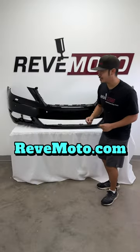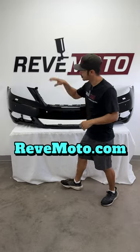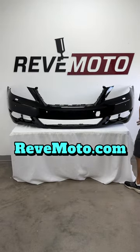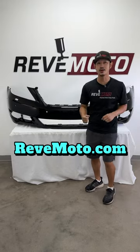As you guys can see, all of the holes that you need to put your car back together are already pre-drilled. We got your sensor holes, we got your headlight washer holes, we got sensor holes wherever they are, toe hook cover holes — we got them for you guys. They're already ready to install when you get them.